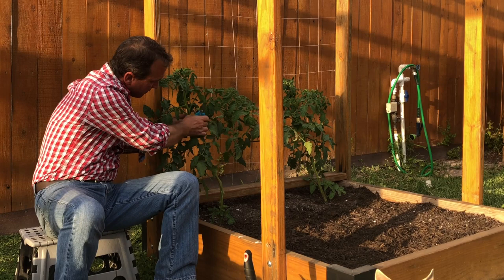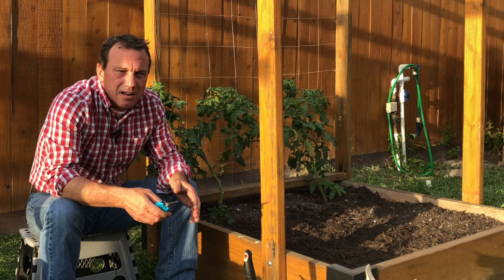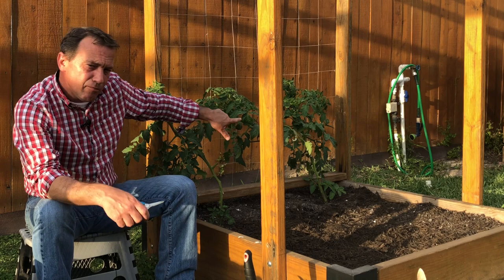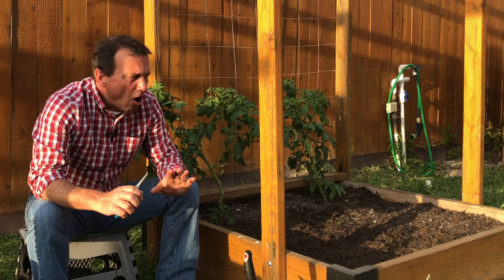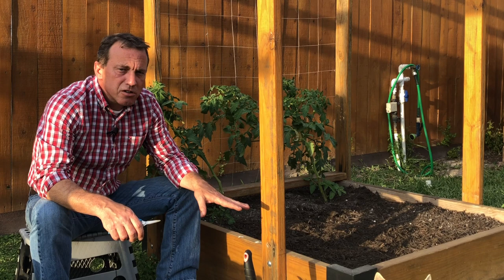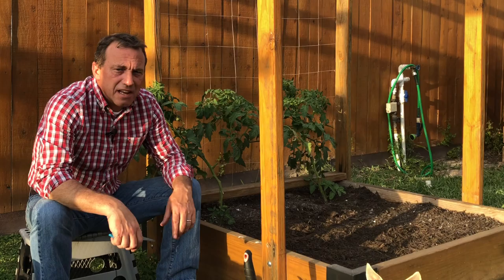One benefit of pruning suckers is there's no extra growth on the plant asking for water while you're away, so you're going to use less water in your garden. That leads to part b of tip one: make sure all my beds are mulched. My beds are already mulched, but if they weren't, that would be a top priority before leaving — to maintain as even a moisture level as possible for those four days.